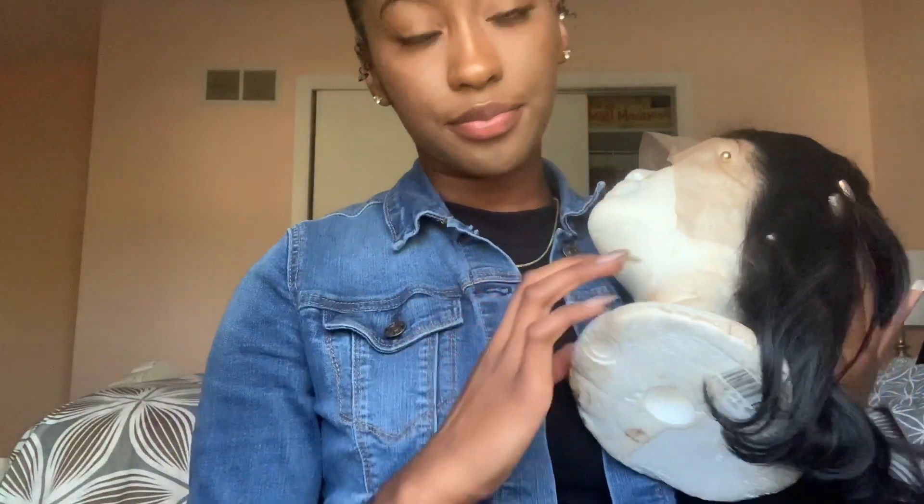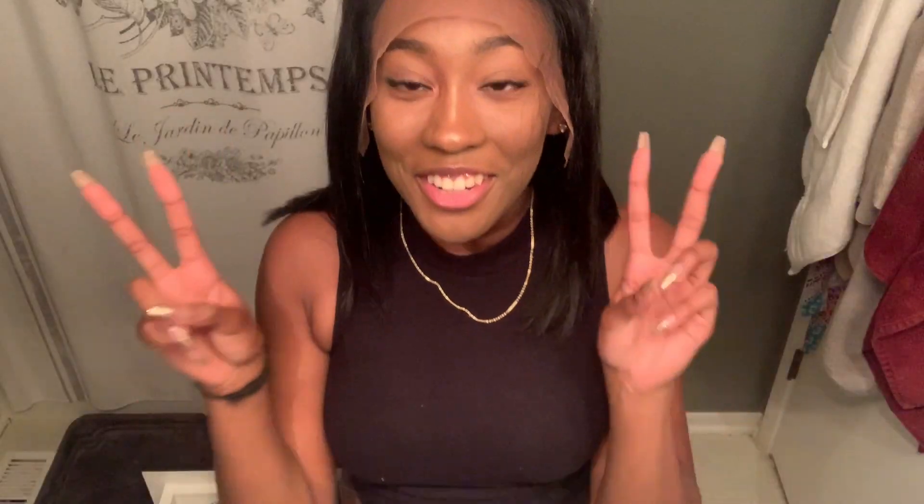I put the wig on and right now I'm trying to pluck it. It's plucked already but I did my little widow's peak and stuff so it's more personalized. I kind of want it to be this length so it's more of a bob. I started plucking it on the mannequin but now I'm plucking it on my head just so I can compare it to my natural hairline. I'm gonna rip the hair a little bit because it's getting kind of hard to pluck.